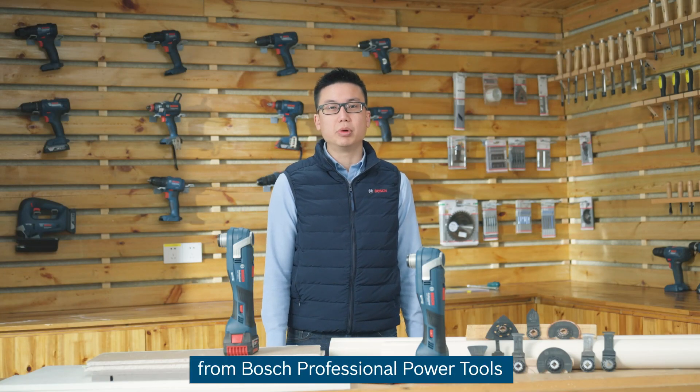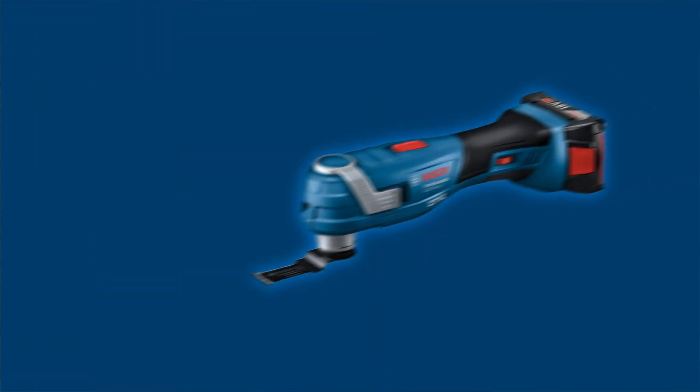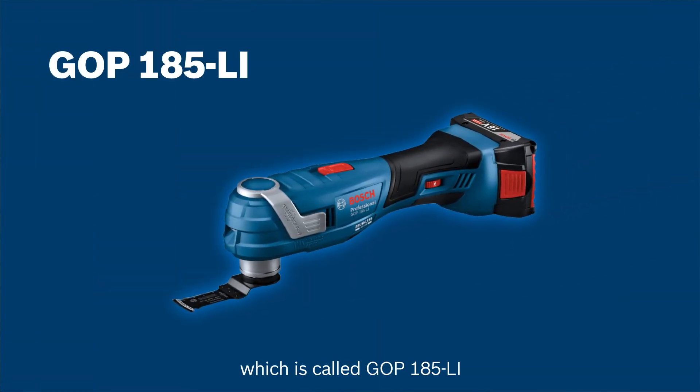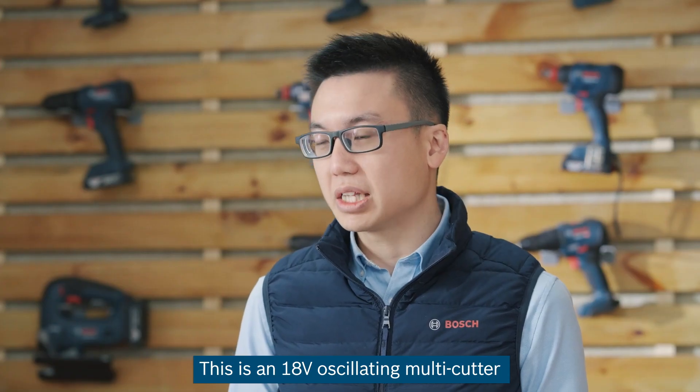Good morning. Hi, I'm Yap Qianwen, the product manager from Bosch Professional Power Tools. Today, I would like to introduce a new oscillating tool which is called the GOP185. This is an 18-volt oscillating multi-cutter for the Bosch Professional range.